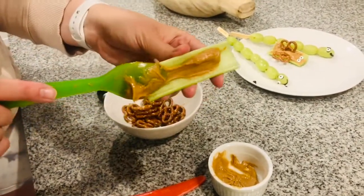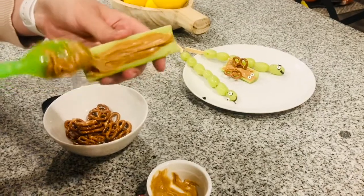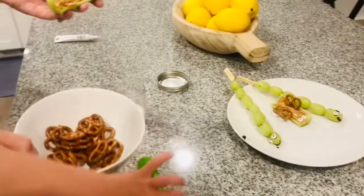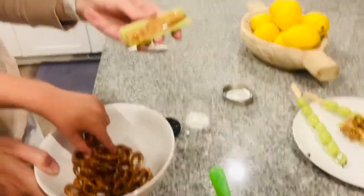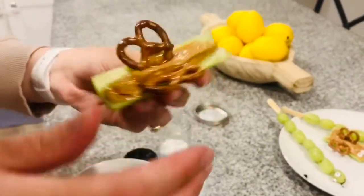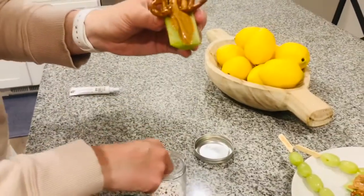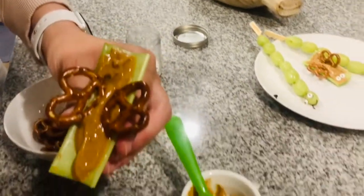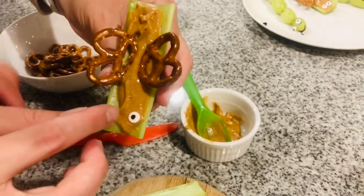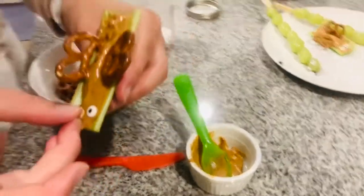I'm gonna spread it in the middle, get it nice and filled up. Thank you, Hudson. Okay and then next thing we're gonna do — can you pick up two pretzels for me, Hudson? One, two. These are going to be the wings. We will put the butterfly wings in the middle. And then we're gonna stick two eyes at the top. One, two. Okay let's put the eyes on, right there. And one eye right there. And now we have our beautiful butterfly.